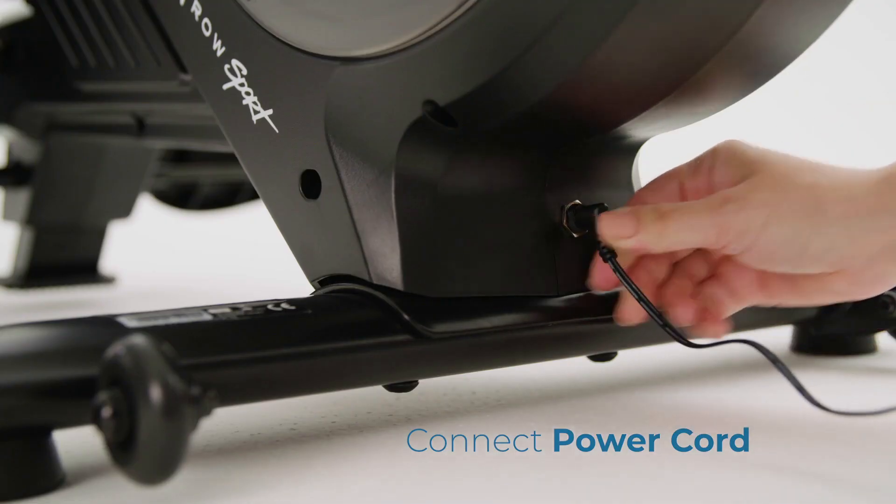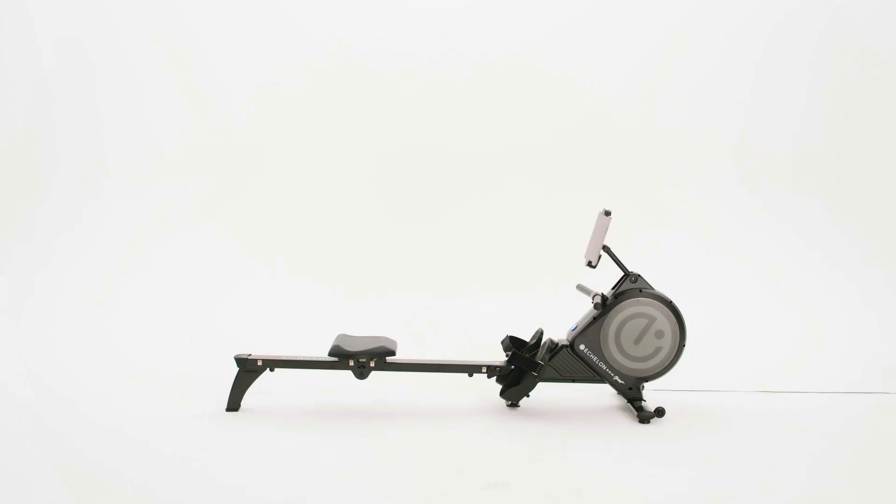Connect the power cord. The assembly of your Echelon Row Sport is now complete.